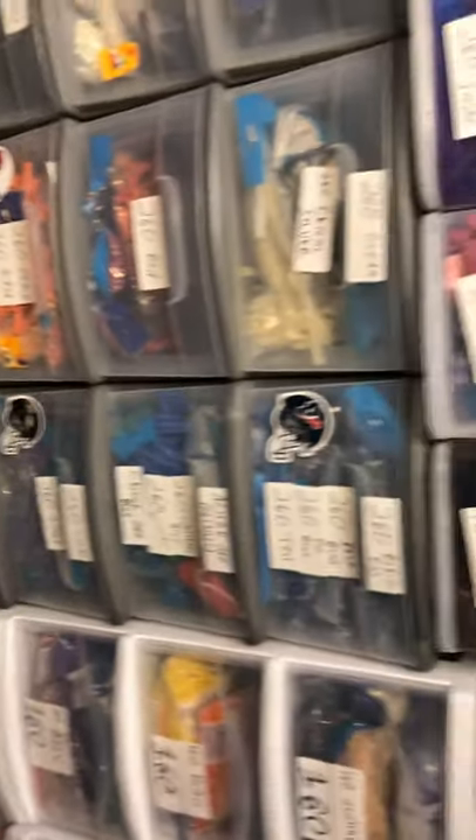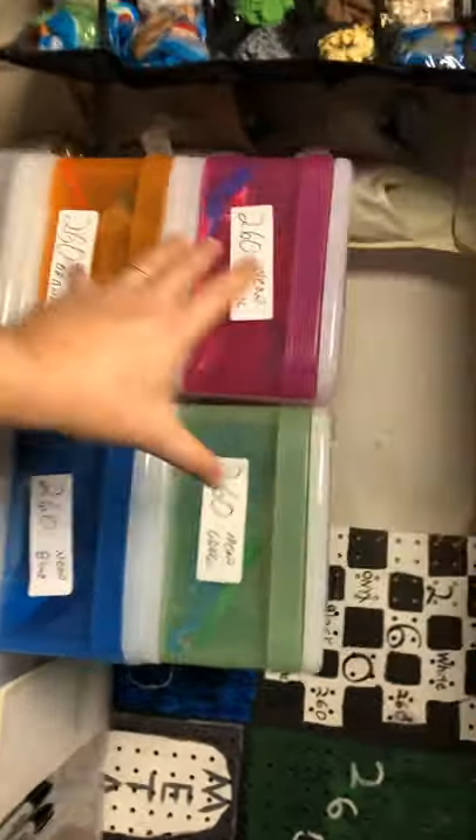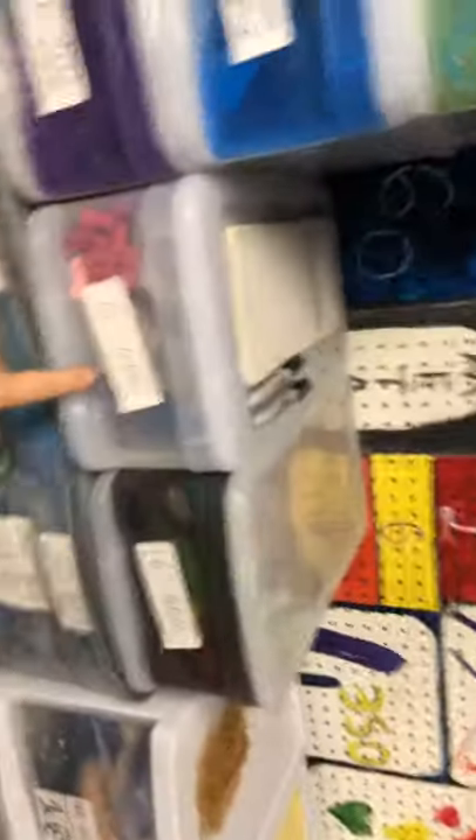260s — three tall stacks of 260s. And then I've got these for my neons right here. I put my geos here and here.